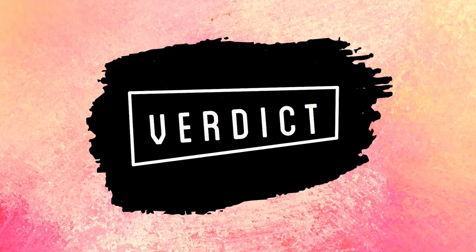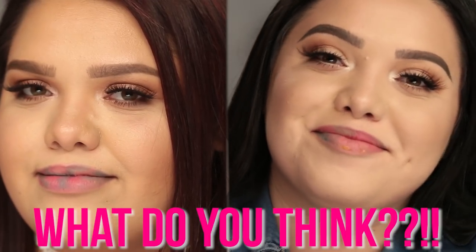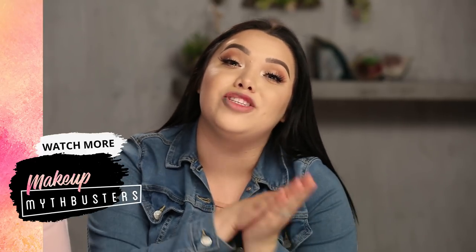Oh my God — look at mine, guys! You could see it completely — you could see the blue, the pink. Imagine how pretty this would look just as a pink lip. It just gives you that natural tint. It's not supposed to look like a liquid lipstick — it's supposed to just tint it. I think this is worth being viral. Thank you guys so much for watching this episode, and make sure to subscribe. Let us know what other viral beauty DIY hack you'd like us to do next time. Bye!